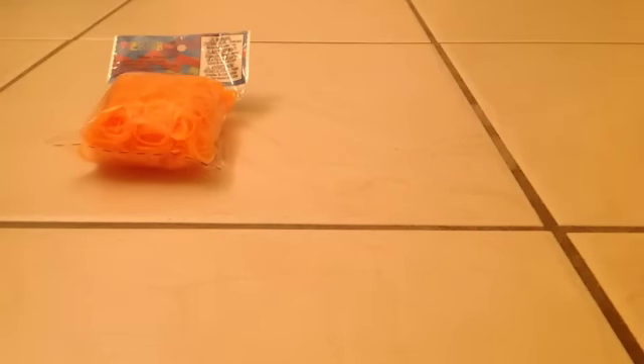My next pack of bands I got is this navy, like army green, and I actually really like it. It just says the warning and stuff, and on the front it says the same as it did on the orange pack — 600 bands and 24 C-clips. I think this is a really awesome color.